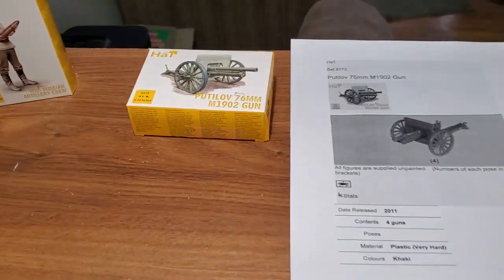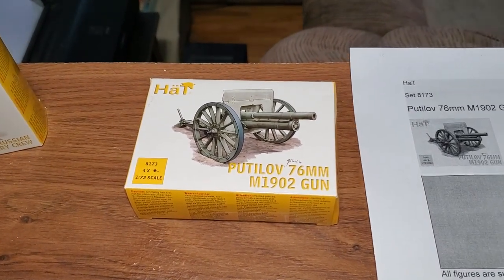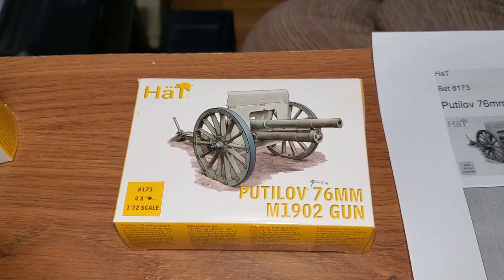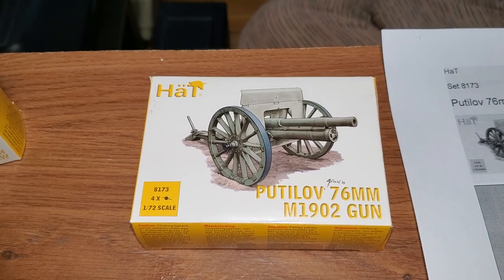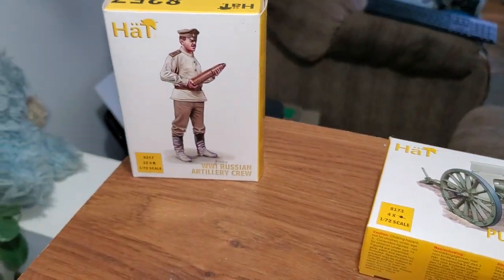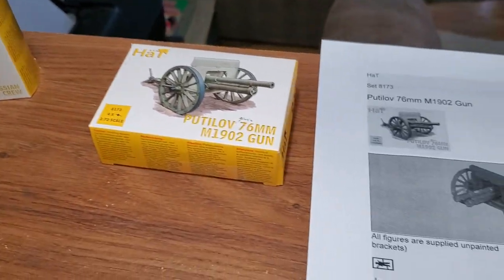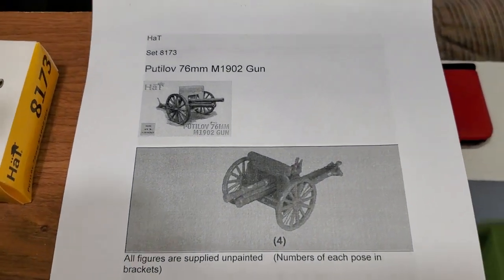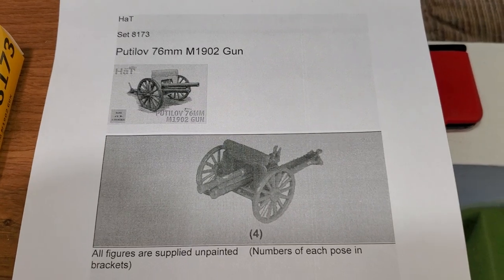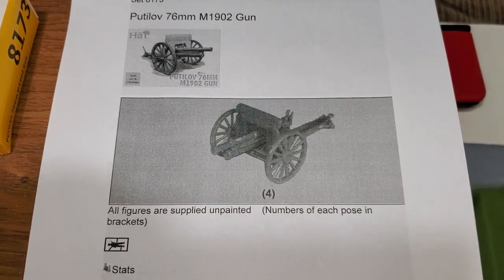To get back into the swing of things for painting, I've been wanting to paint this miniature for quite some time. It's a 1 to 72 scale plastic miniature, and I also picked up the accompanied artillery figures. I'm also using Plastic Soldier Review — these guys are fantastic, they're my primary source. I actually don't buy something or even find out about anything until I go to this website.